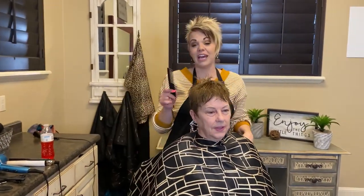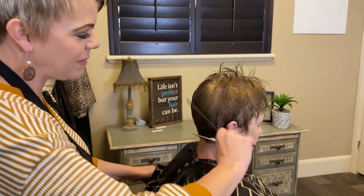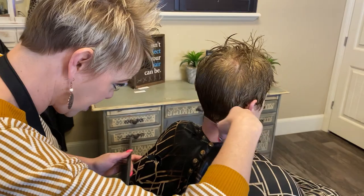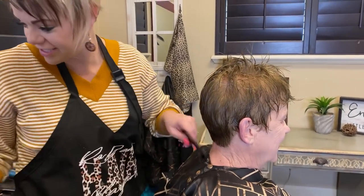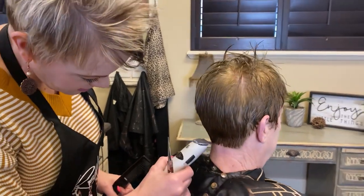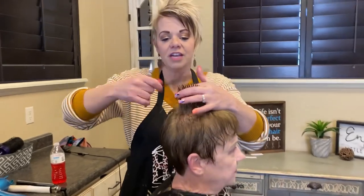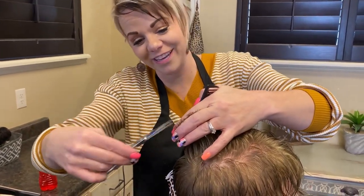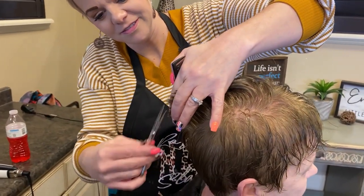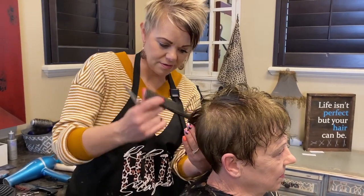Hi everyone, I have Ellen with me today — she is my sweet neighbor, the best neighbor. We had a cute, fun, short haircut for her, so I just wanted to show you a little something about Ellen. She makes quilts, she sews, and she is amazing — so talented. She comes every three weeks, so we just trim it up a tiny bit. This would be a good haircut for somebody who likes to keep it tight and just do it every three weeks.